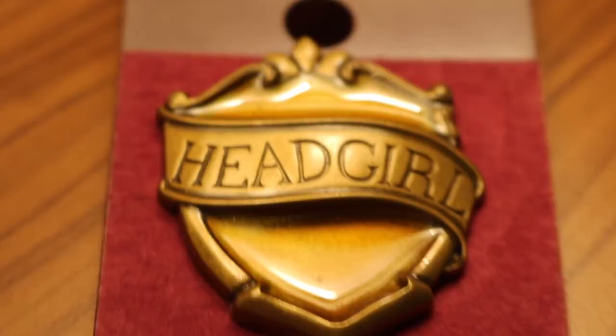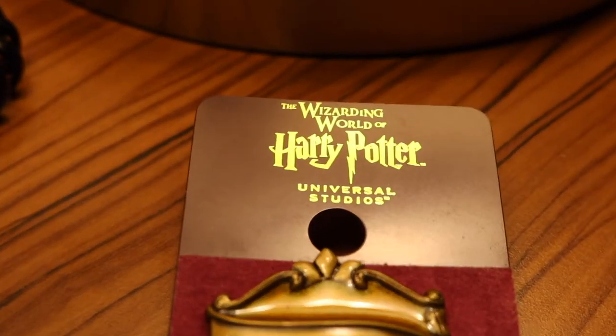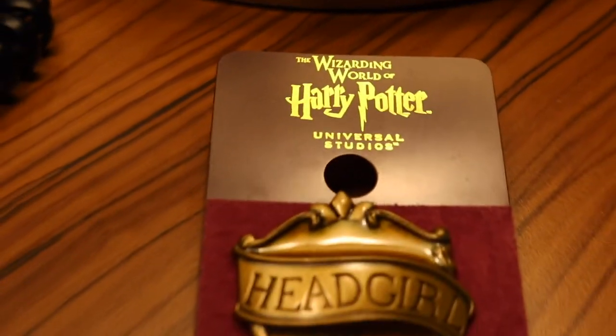So I went to Universal for the first time recently, and by the time you're watching this I'll be going to Universal Studios tomorrow, which is exciting. So I got this Head Girl pin because I wanted a Harry Potter pin that wasn't super basic. I figured that this was subtle and I liked it — it's yellow because I am a Hufflepuff, and it was just really cute and I needed it in my life.